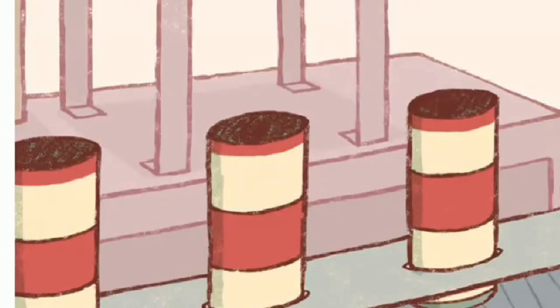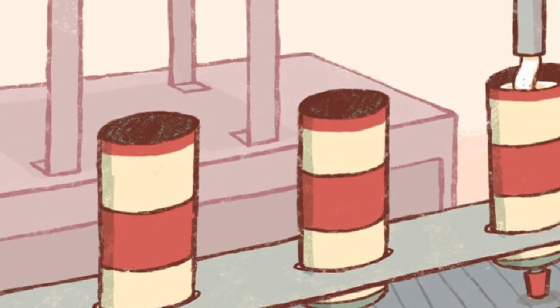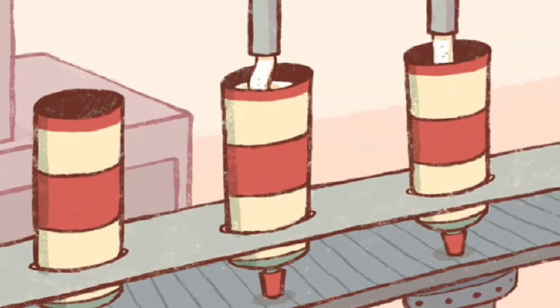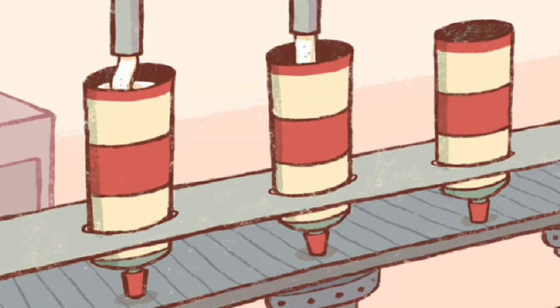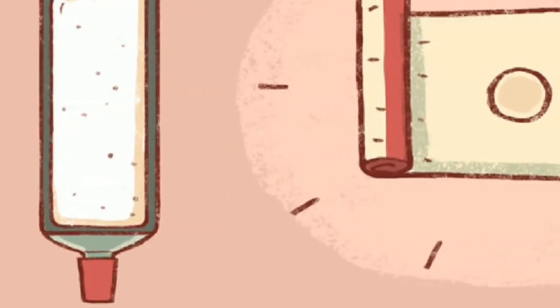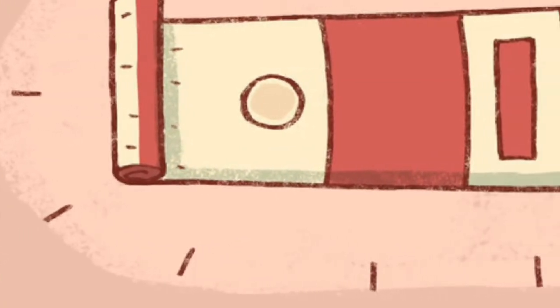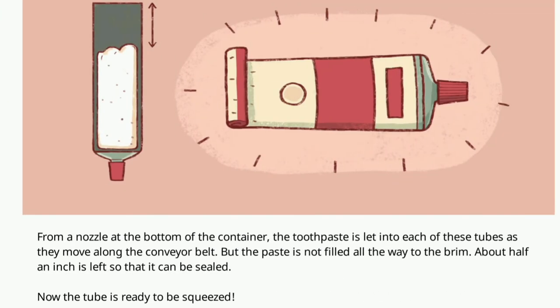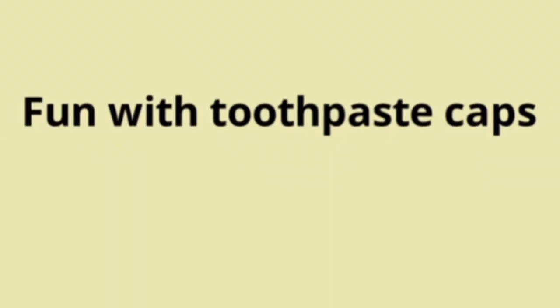Today, toothpaste tubes are filled using machines. All empty tubes are lined up on a conveyor belt with their caps downwards and the unsealed end pointing up. A big container filled with toothpaste is fixed above the conveyor belt. From a nozzle at the bottom, the toothpaste is let into each tube as they move along the conveyor belt. The paste is not filled all the way to the brim — about half an inch is left so it can be sealed. Now the tube is ready to be squeezed!